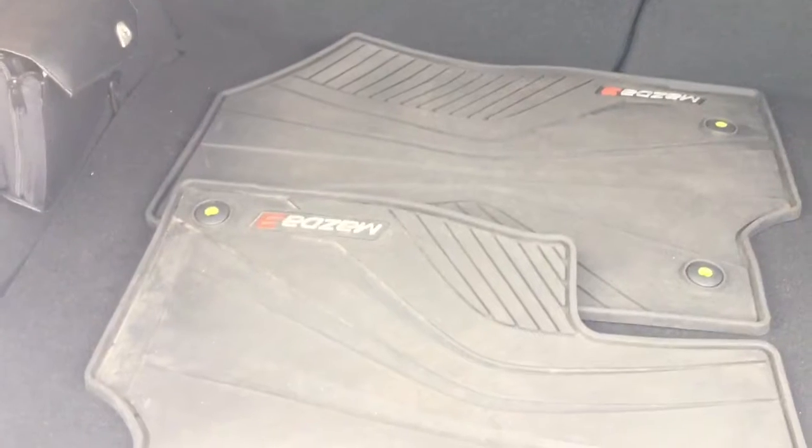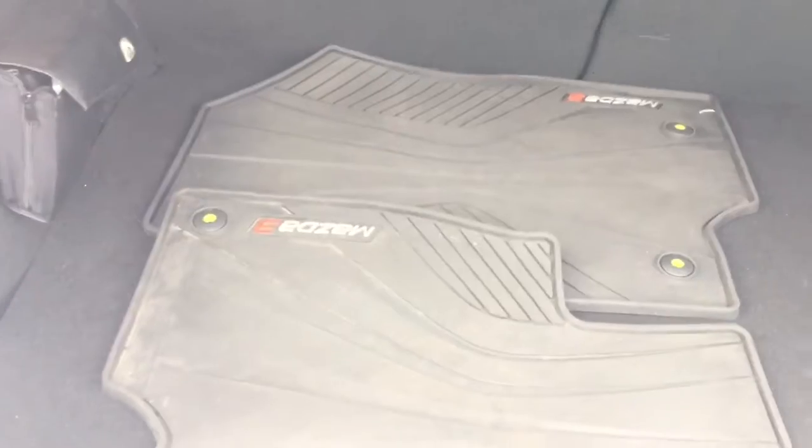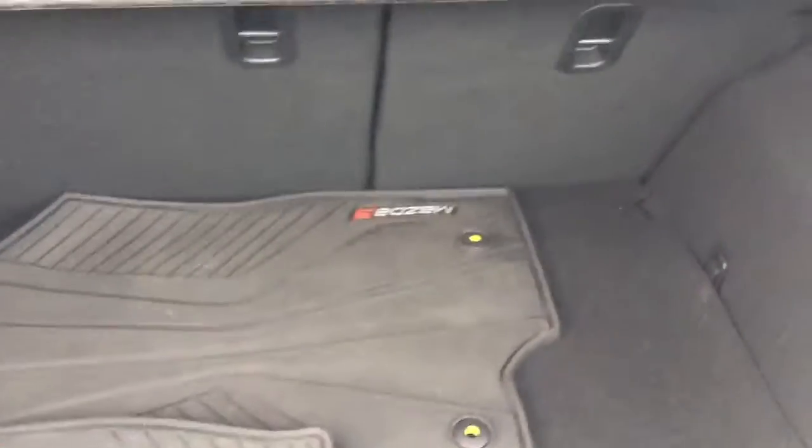This is a hatchback so you have tons of cargo space. You also have a windshield wiper on the back. You get winter mats, which is an aftermarket accessory that the person who traded this vehicle in kept in the deal — the back ones are already installed. You have a privacy tray right here. The seats do go down in a 60-40 split.